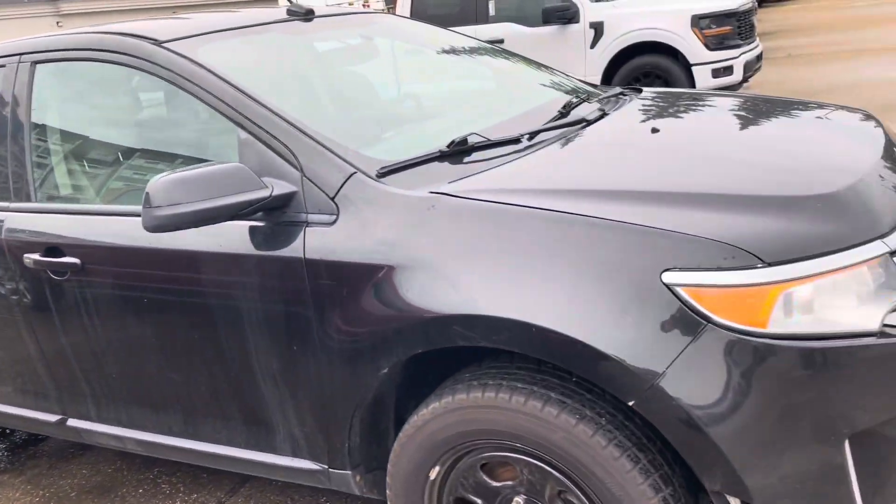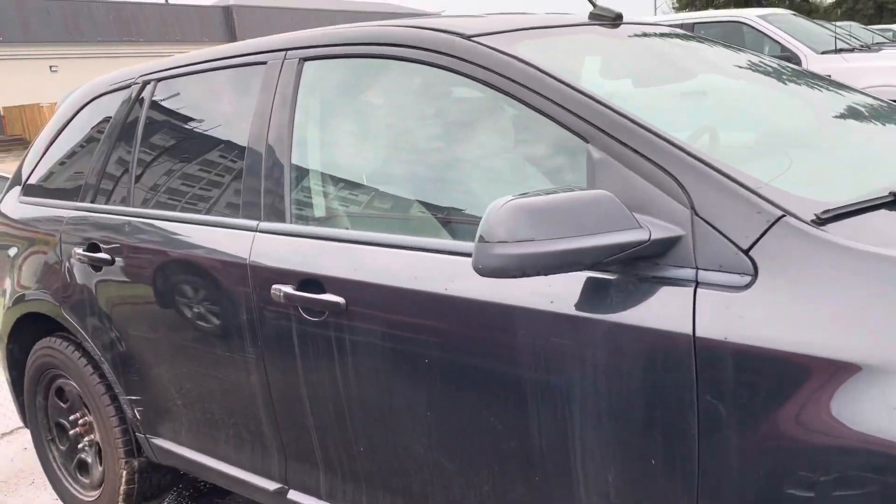A nice exterior all along this side of the car. We've got some privacy glass in the back, and you do have the bubble mirror there as well.